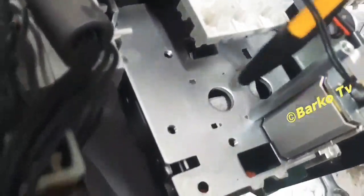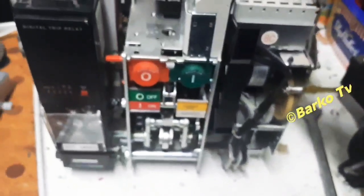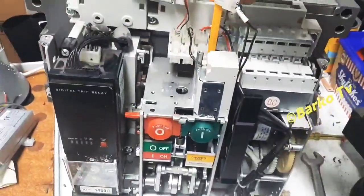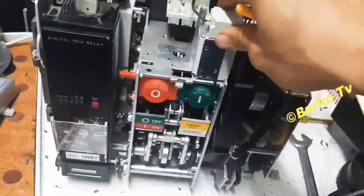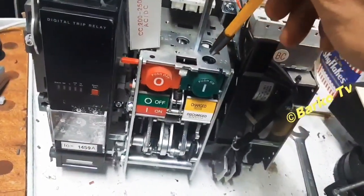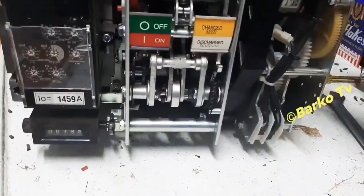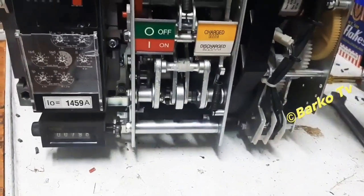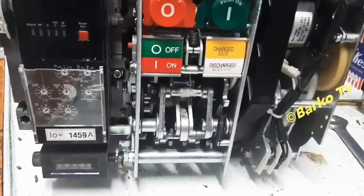Right now we understand how this ACB works. We have simulated the closing and the opening — we push the opening, push again, it turns off. All mechanisms are good, all coils are good. I already replaced the new UVT coil — that was the main problem for this one, but right now I have already resolved it.